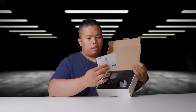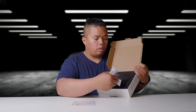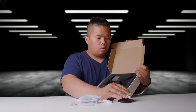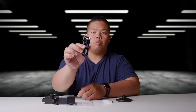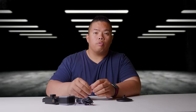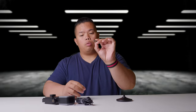Inside the box, here's what you get: some literature, silica gel, a USB-C cable, and a pretty heavy stand. It also comes with a USB-C to USB-C cable, and if you want to convert to USB-A, you can do that with the included adapter as well.